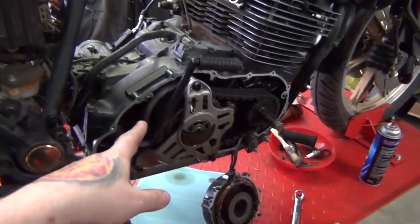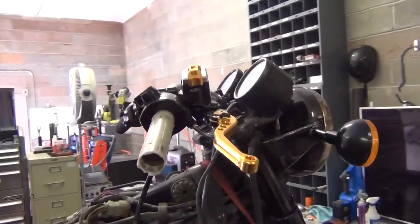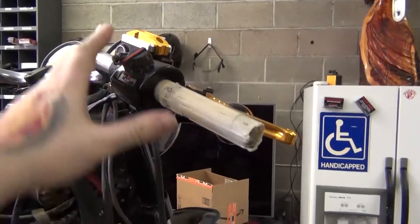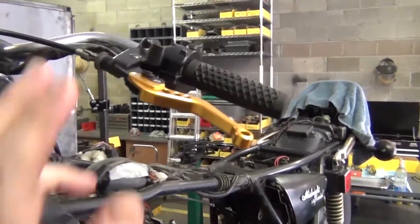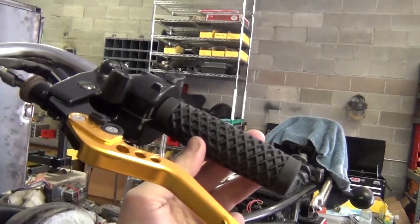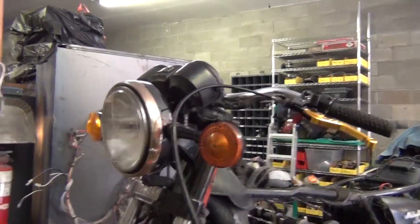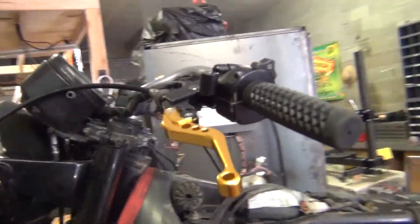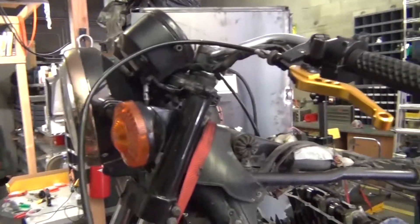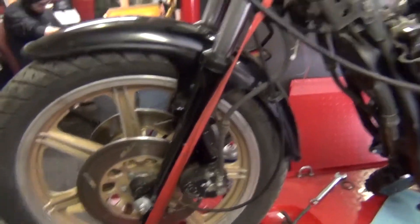We got the clutch pack all freed up here, which is pretty awesome - I think I showed that last video. He's got new switch housings, new levers, they're all gold - I think they're absolutely gorgeous. Got the clutch lever over here, very shiny. He's got Van's grips on here, and the bars are coming off. We're going to order some black drag bars for it but keep that shape profile.